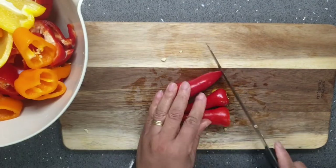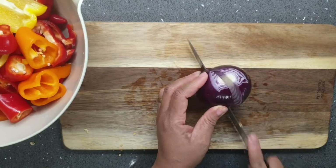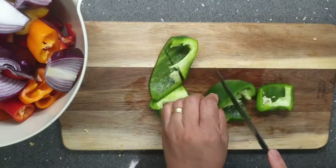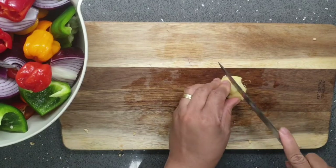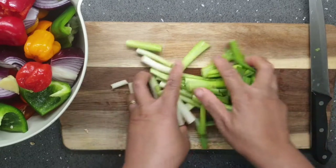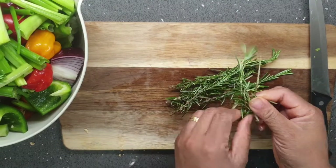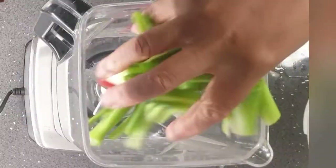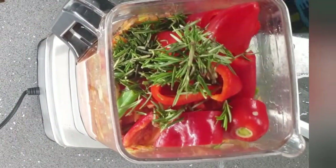I start by chopping up all the peppers, onions, and spring onions into smaller sizes that can fit into my blender, and I blend them all together. I pluck off the rosemary needles from the sprigs because I don't want to blend the sprigs — they can be very woody and tough. Then I add my peppers, onion, garlic, ginger, and rosemary into the blender.